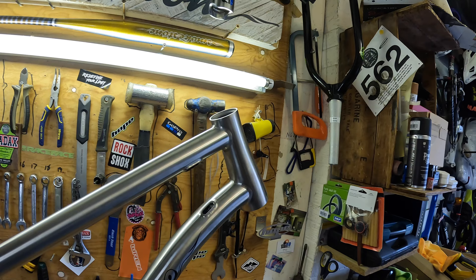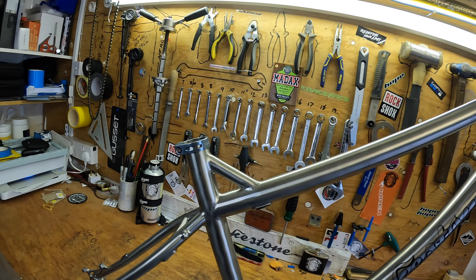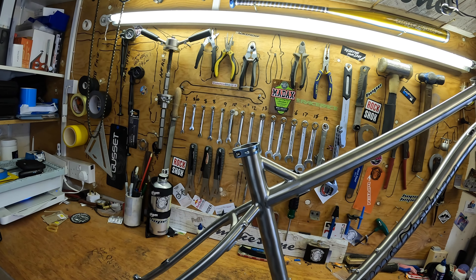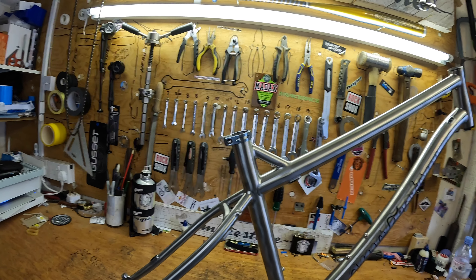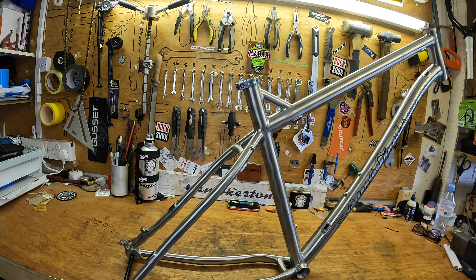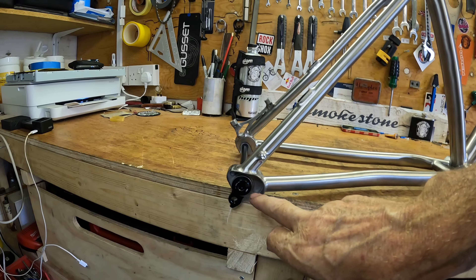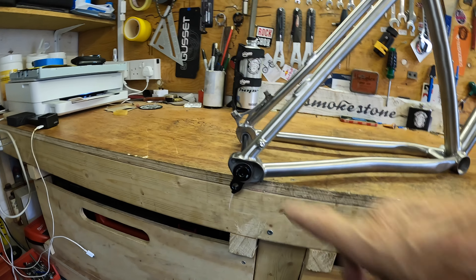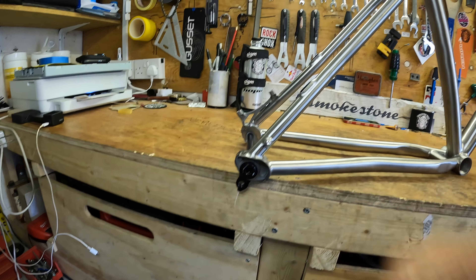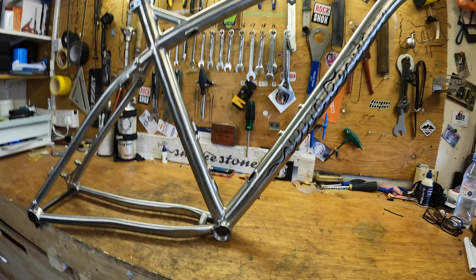The bearing sits in the frame top and bottom, making it very easy to service and fit — no tools required. Seat post size is 31.6, which is the same as all of our titanium frames. The rear has fixed dropouts with a UDH gear hanger, so you can run SRAM AXS wireless gearing if you want.